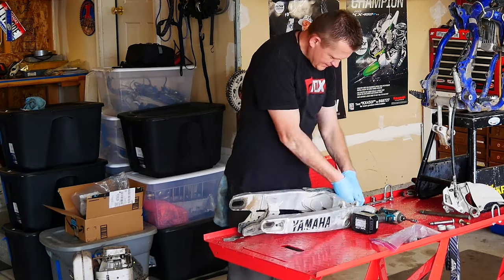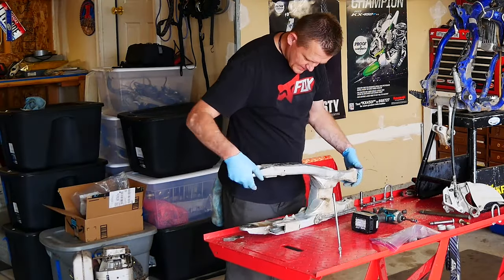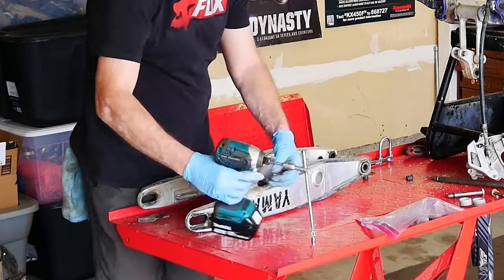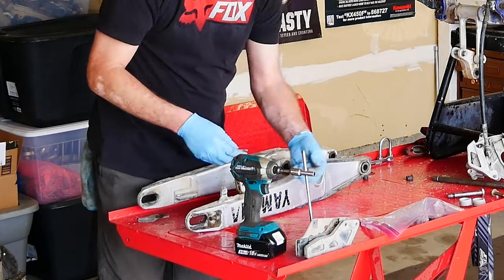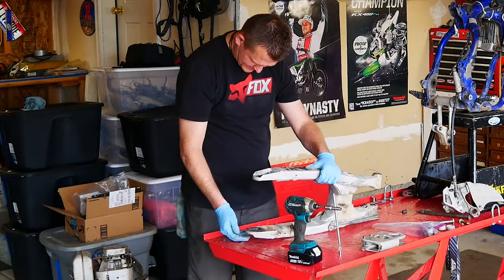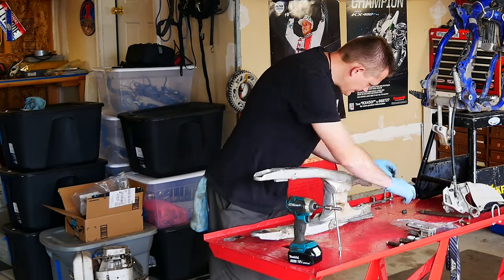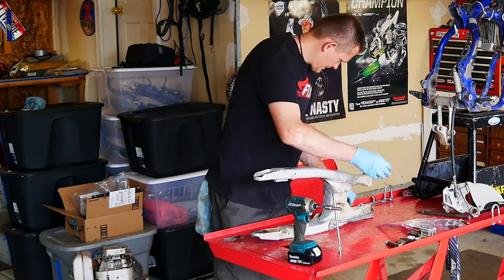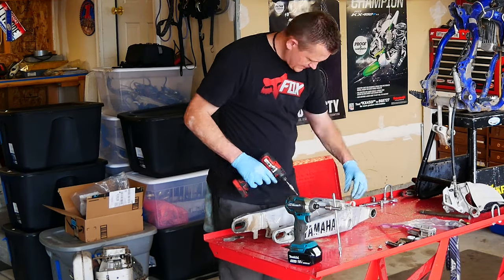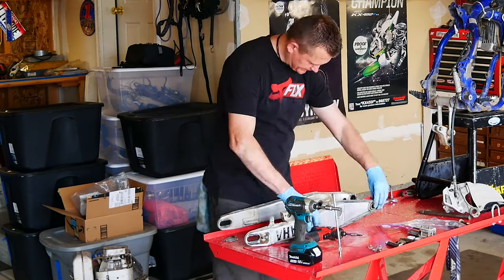Next up, I'm going to remove all the collars and bushings out of the rear swing arm. I'm going to grab my magnet to grab these washers out of the swing arm. Next up I'm going to remove the chain guide, and I like to bag all these nuts and bolts up because I will be reusing them. Now right here I'm removing the front chain guard off the swing arm — you want to make sure you save all these nuts and bolts and washers and spacers.